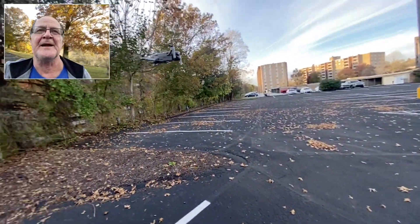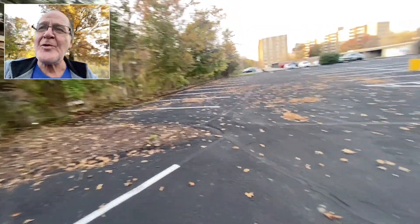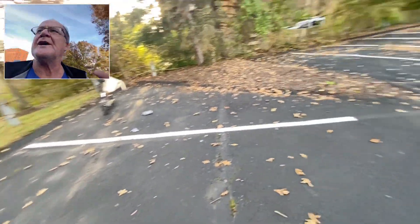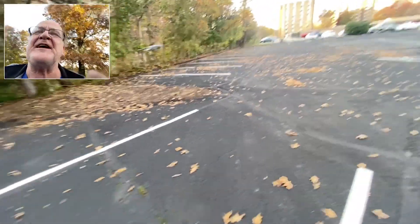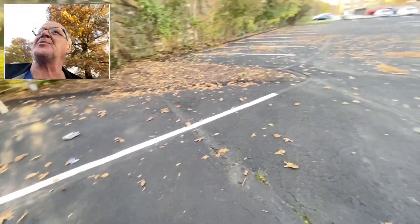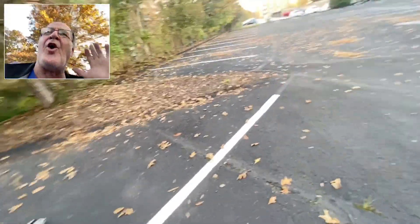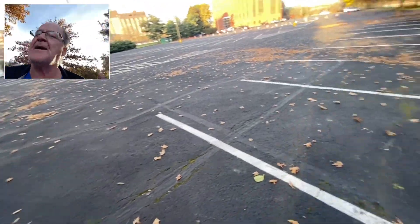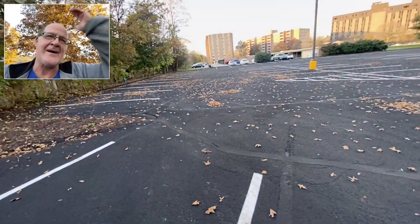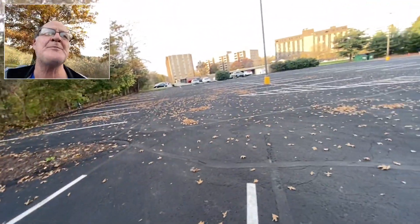I flew it in the house a little bit. I just want to say this: if you like constantly having to calibrate, fidget, do IMU calibrations, sensor overloads — all that — then go out and buy 20 of these things, because you're gonna be doing calibrations constantly.